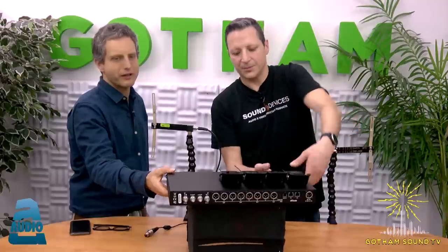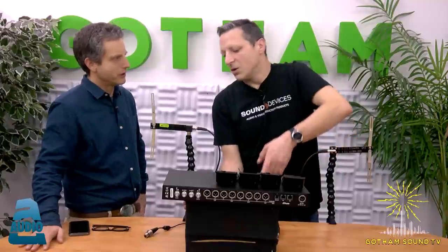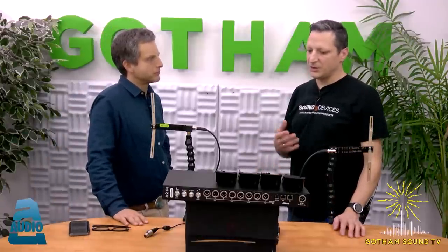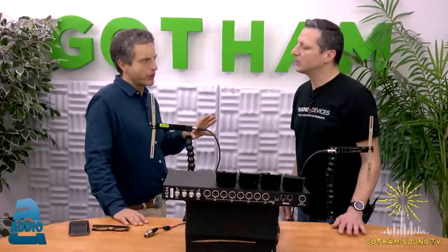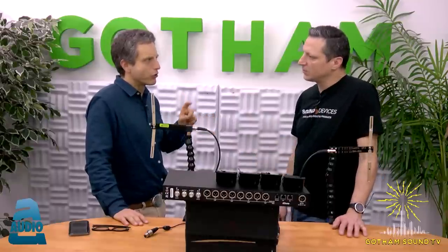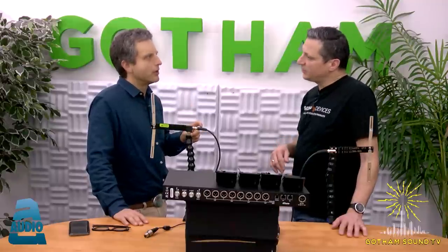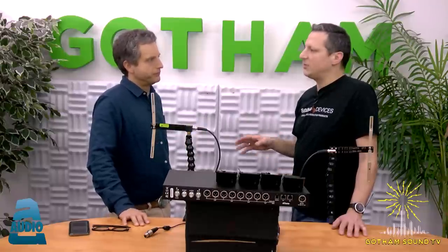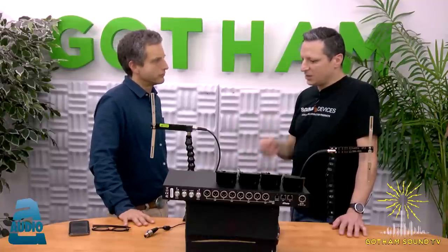The decision to go AES was really Audio Limited's — their receiver was designed to operate both analog and AES. The AES output is not active regardless of the receiver; the receiver generates the AES. So it will only work if the receiver is capable. And even without the A10 Rack, you can manually switch a bagged A10 receiver to AES and connect that output directly to the AES input of your recorder.